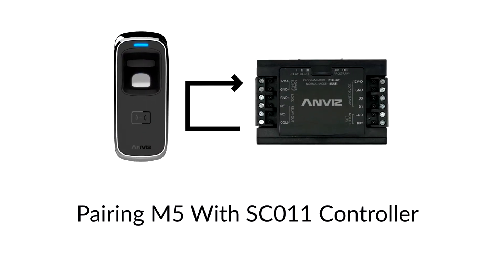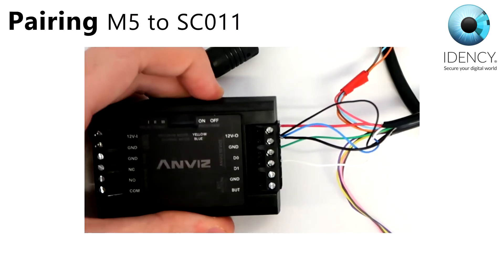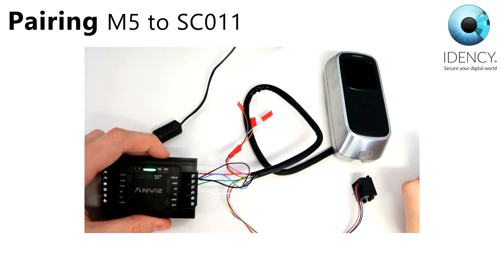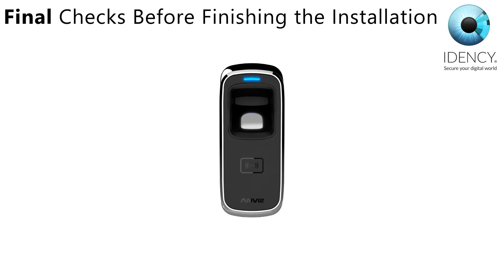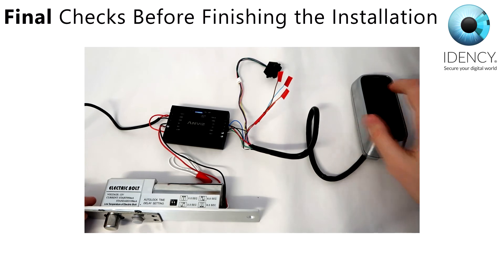When the M5 is connected to the SC011 and both are powered up, switch the SC011 into program mode. Place a registered fingerprint or swipe a registered card on the M5. It will send its encrypted ANVIS Wiegand code to the SC011 — the SC011 will beep once. This will complete their connection. Switch the SC011 back to normal mode. Everything should now be configured and ready to work. Please test that a registered fingerprint or RFID card opens the lock.